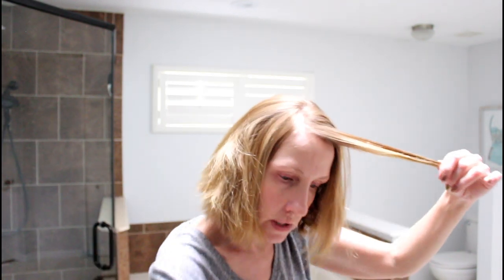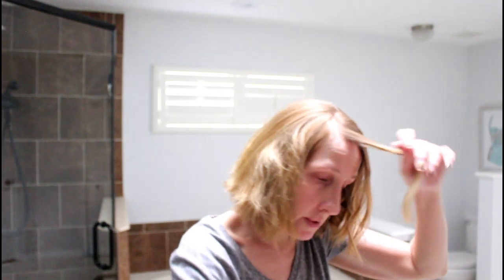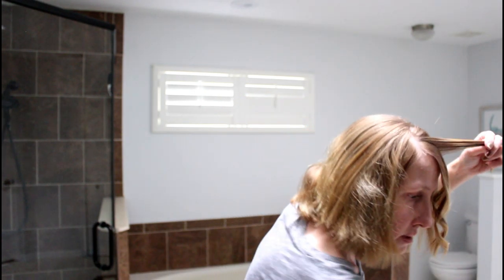I'm going to spray some Iron Shape 11 on this. It helps protect your hair, but it also helps keep my curls in and adds a little bit of shine — I just love it. I've been using Iron Shape 11 for years. I recently tried another product and I hated it, ended up returning it and going back to this because it's just the best. Look at those curls! I find that the smaller the section, the better this works.